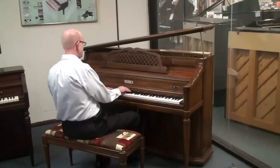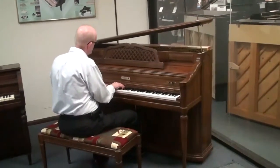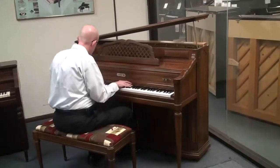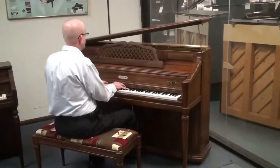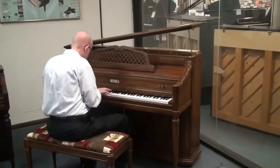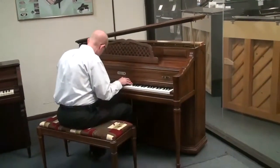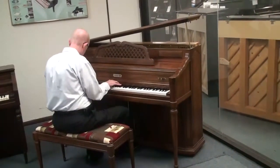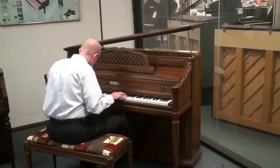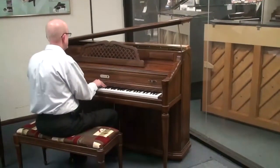Let's listen to it right now. [Piano playing] Thank you.